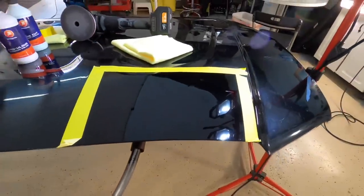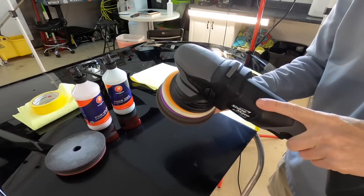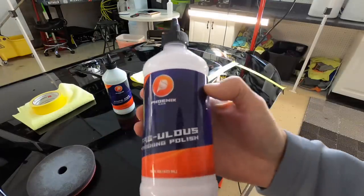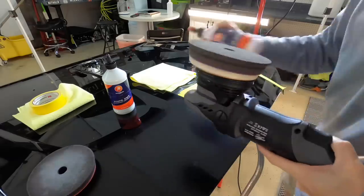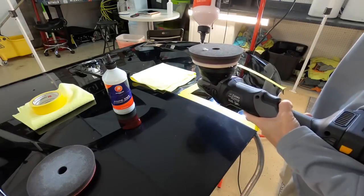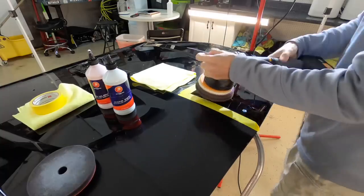Let's swap pads and switch over to the Fabulous Finishing Polish. We'll see how much depth and clarity we can get out of this section. This would be fantastic for a one-step or if you're just into doing paint enhancements — quick and easy around the car, not really concentrating on one area or another, just speed and efficiency. You'll get a nice turnaround with decent gloss.